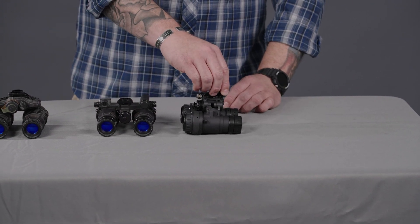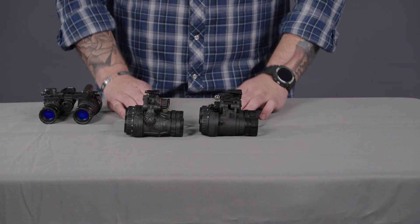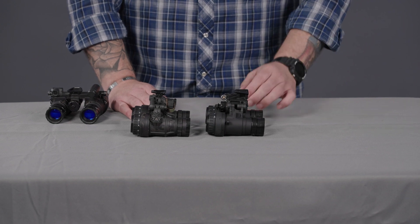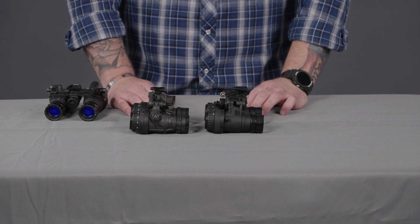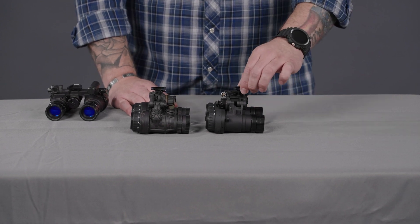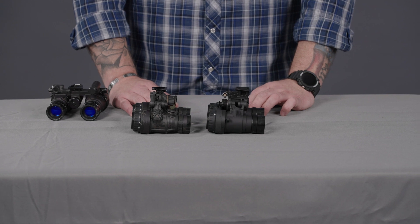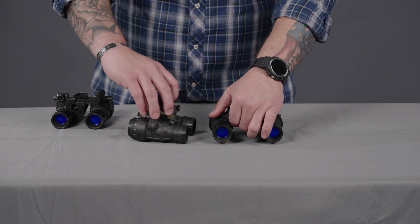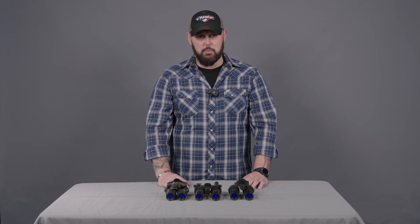One thing to point out on the RNVG-A is that the dovetail shoe sits slightly more forward than the DTMVS. We've found that on pre-2021 production of the G24 without extended travel, it sometimes doesn't give you enough travel distance to clear an iPro step-in visor on an Ops-Core helmet or a gas mask. For that reason, we recommend going with the post-2021 production G24 or the G22E that has extended travel. We are currently building these in-house at TNVC with several options and upgrades available. Give us a call or reach out at sales@tnvc.com if you have any questions — we're here to help with all your night vision needs.